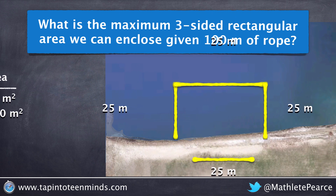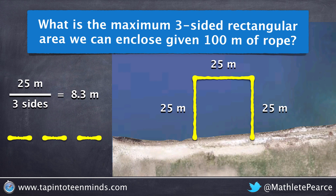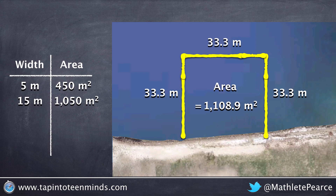Now many of you must be thinking: why don't we go back to the square idea we used for four-sided rectangular areas? Maybe if we took that extra side and split it up amongst the three sides of our enclosure, we could get a larger rectangle and thus have the maximum area. So dividing 25 meters by the three sides left, we end up with 8.33 meters to add to our two widths and our one length. Multiplying 33.3 times 33.3, we end up with a total area of 1108.9 meters squared.